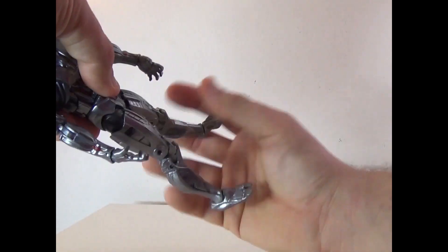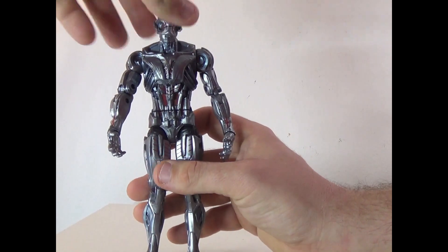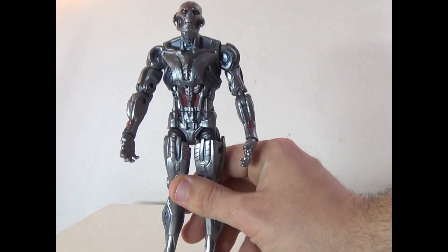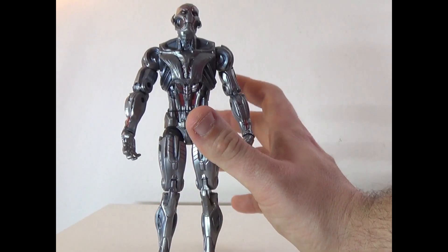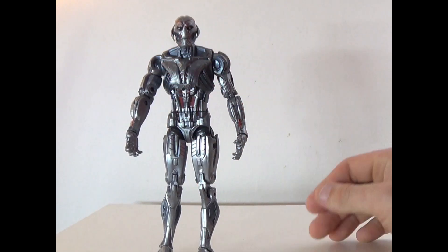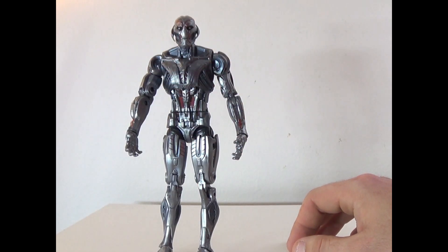All in all, it's a pretty good figure. I kind of wish it didn't feel so clunky — that's what makes it feel cheap. That's the only way I can really explain it. I'm going to give this figure an 8 out of 10.